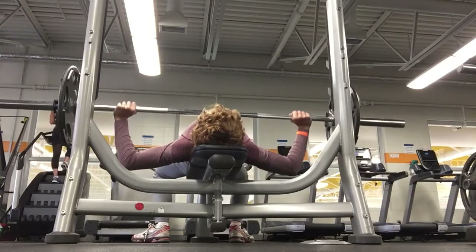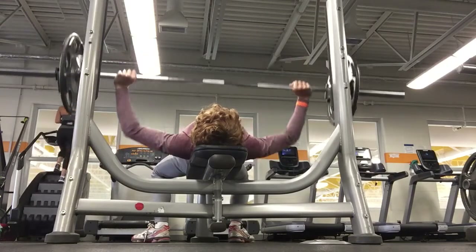That's one chest workout. Another chest workout is the flat bench press. I'm not showing you all of them — this is my max bench, which I just hit today: 55 on each side, so it's pretty nice.